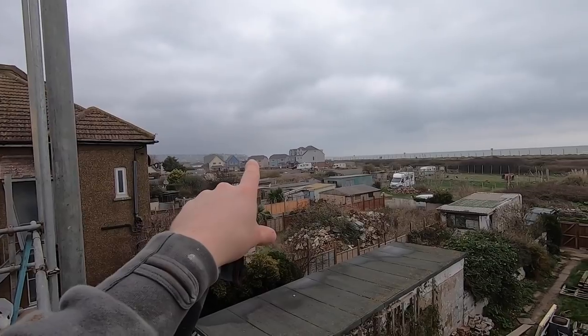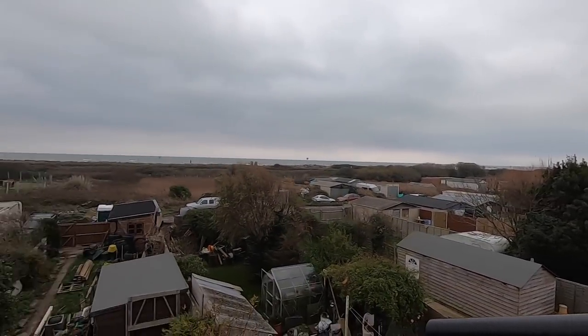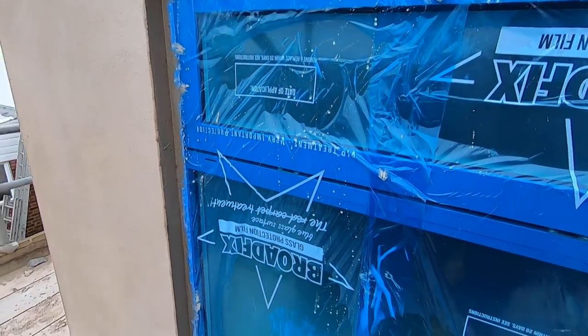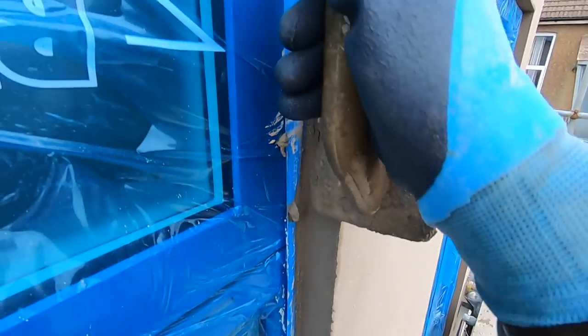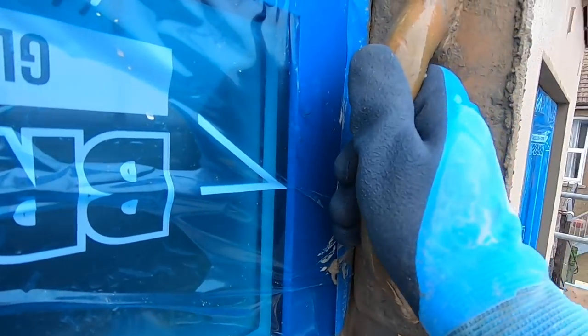There's definitely rain coming in that direction so we better act fast. At the moment it's dry. I'm going to show you how to finish these reveals. As you can see, the reveal is definitely not flat. Keep your float fixed in position — you want it square on to the reveal so that way you've got a better chance of getting it square.